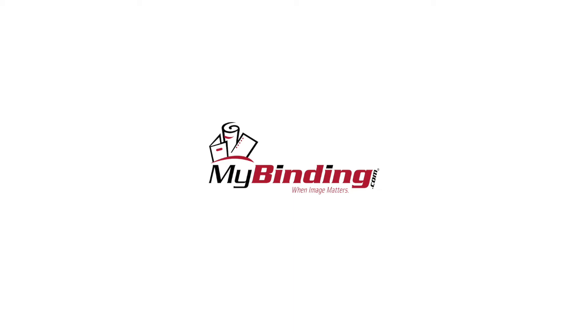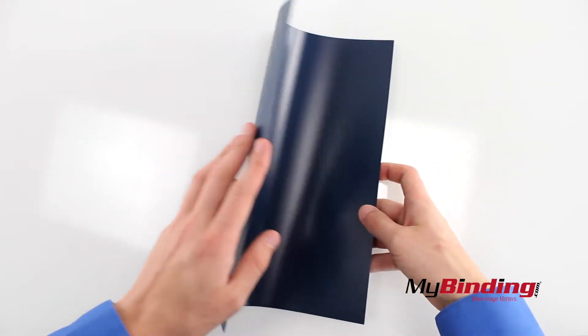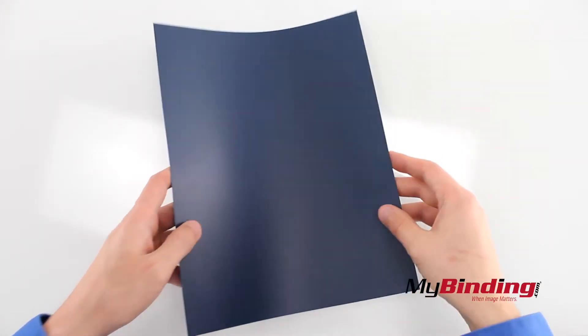Welcome to MyBinding.com. These are Fellowes Futura Navy Blue binding covers. It's a plastic cover, similar to other Regency Leatherette covers. It's not too thick, and not too thin.